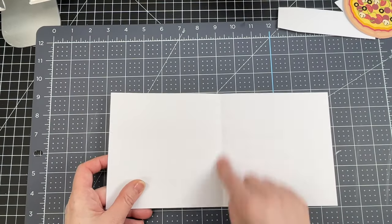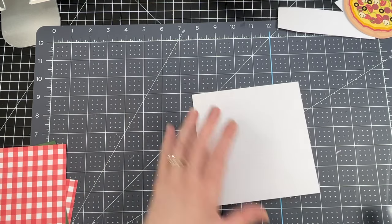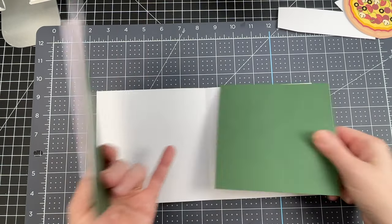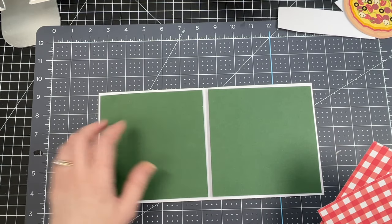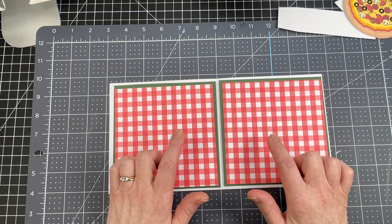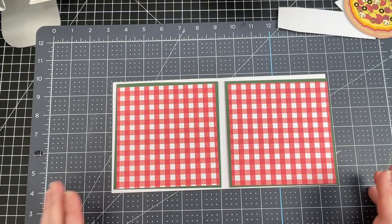We'll start with my card base — this is 80 pound card stock with a score line in the center, just folding down on that score line. Then I have my decorative panels, which make my base a little sturdier. I have some 80 pound card stock in green, and then I have my red check, which is a digital pattern that I printed on 80 pound card stock. I'm just going to glue those down.